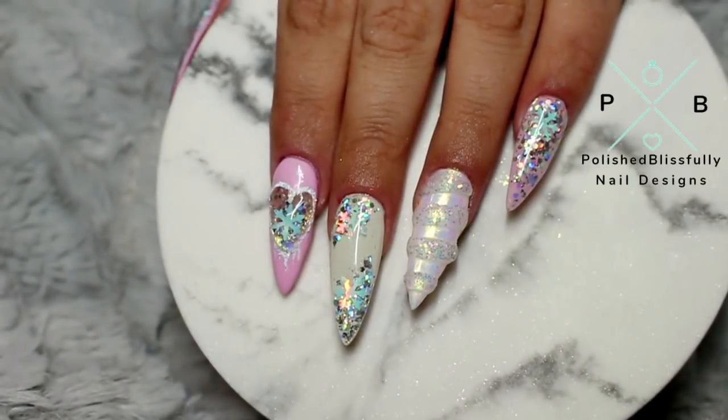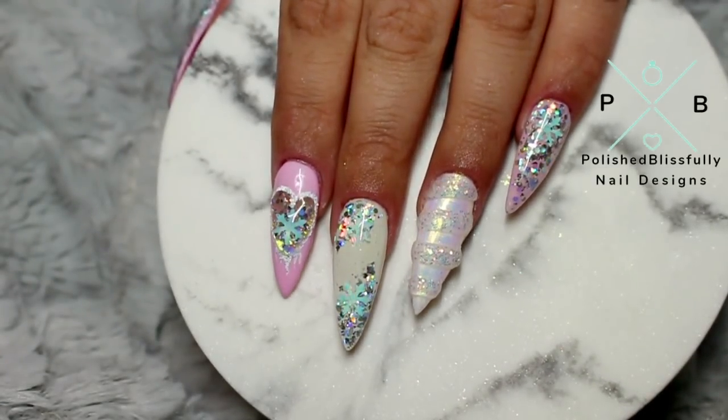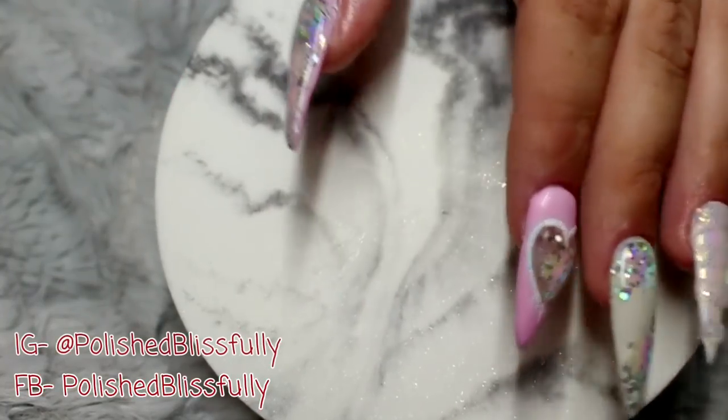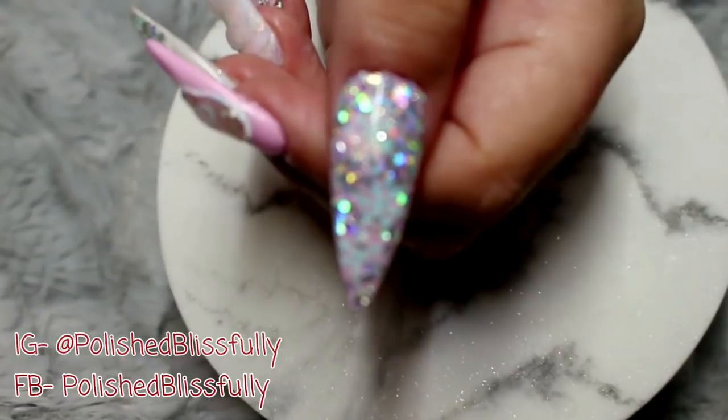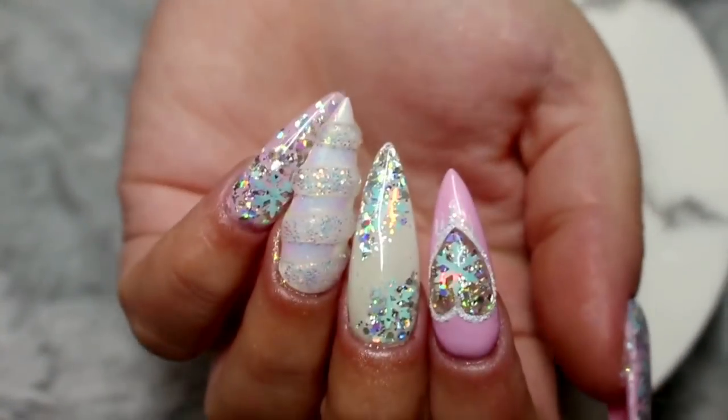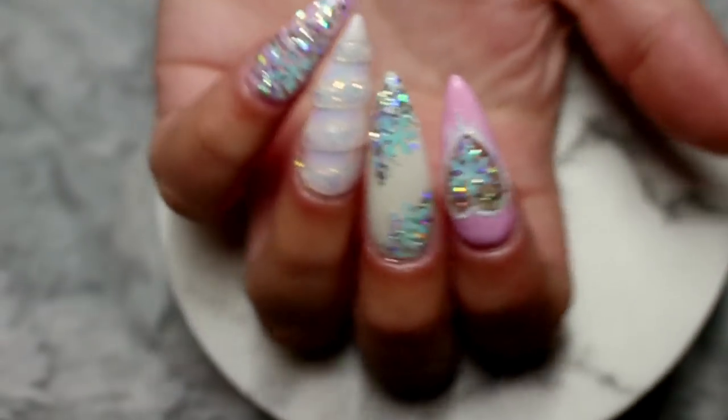What's up guys and welcome back to another installment of countdown to Christmas with me. In today's video I'm going to be sharing with you how I created these really cute magical unicorn nails complete with a little 3D unicorn horn and lots and lots of glitter. So if you guys would be interested to see how I completed this look, then just keep on watching.